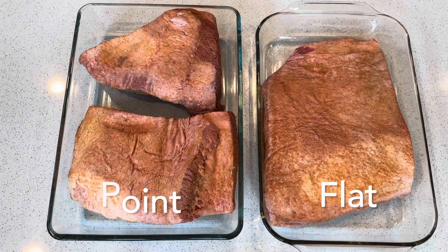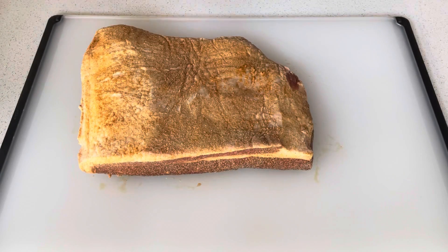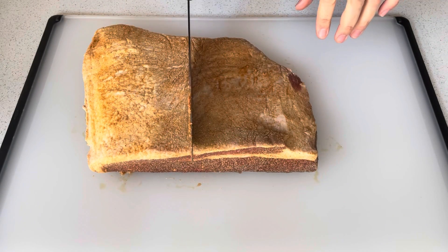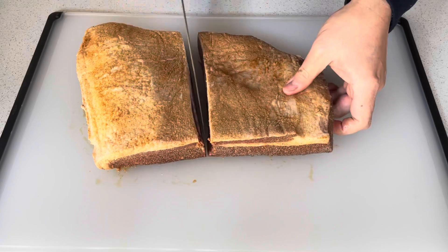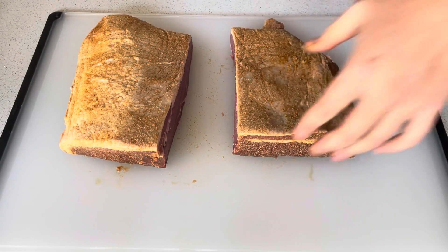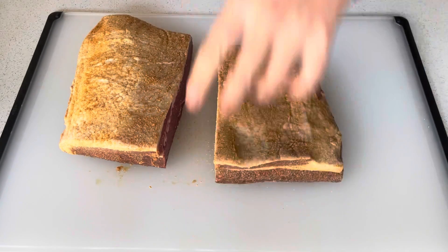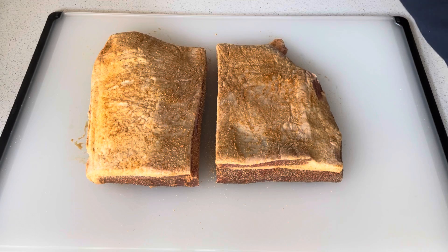Here I'm showing you the trimmed point on the left and the trimmed flat on the right. It's the next day, and you can see the flat has changed color a little bit and dried out — there are no juices left on the cutting board. I'm going to cut this in half to ensure the piece fits inside the instant pot. You can always make this the same day if you don't want to do the overnight step; the whole process would only take about two hours. I'm just going to marvel at these for a second — they are beautiful pieces of meat.